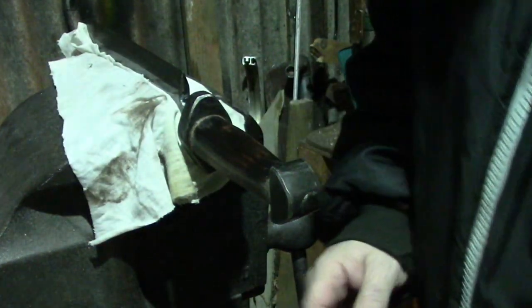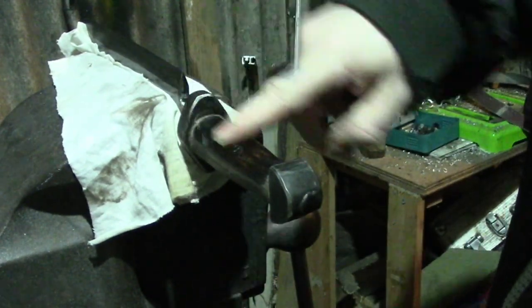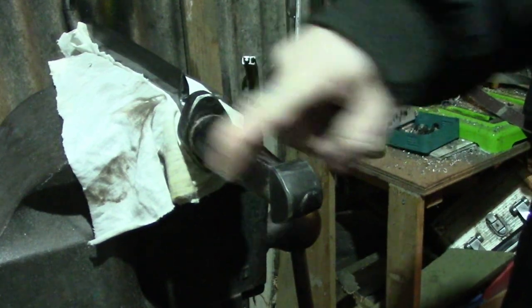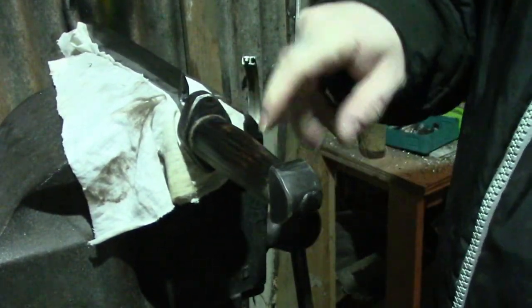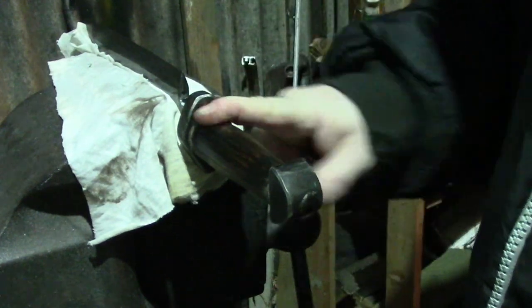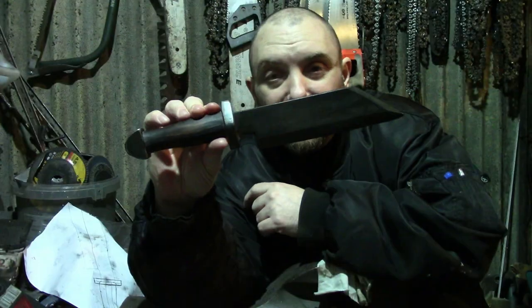Not sure how well you're going to see this, but I'm going to wax this handle. I've done this before, and as long as you give it a really good rub in and sort of buff it afterwards, it's not slippery or anything — because you'd think it would be.